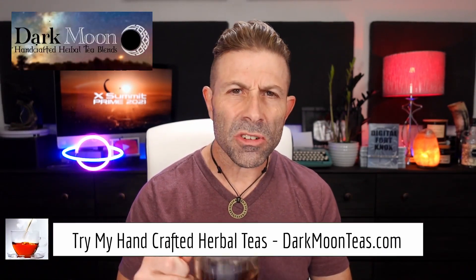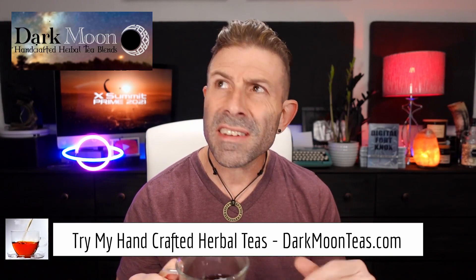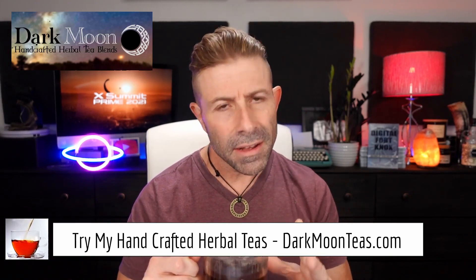Hey everybody. Welcome back to the channel. Thank you so much for once again joining me for Tea Time. Today we have a little bit of fireside, a little bit of smokiness. It is afternoon instead of morning. It's so good.